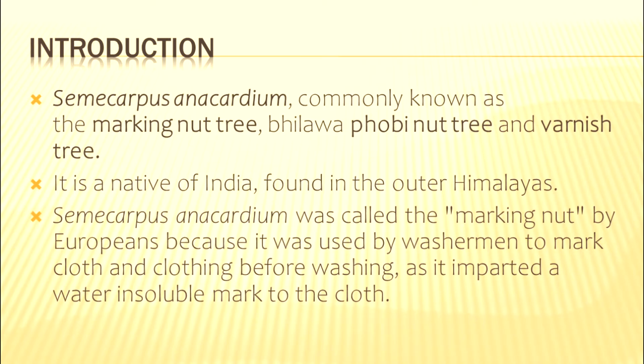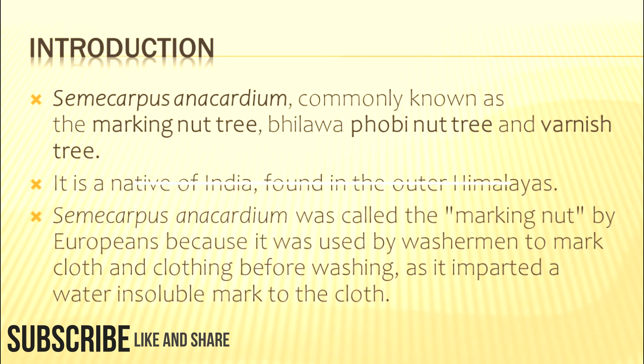It is called the marking nut because it is used by washermen or people working in laundries to mark on clothes, as it gives a water-insoluble mark to the cloth. Semicarpus anacardium is used for inscribing identification numbers on cloth because its mark does not dissolve in water.